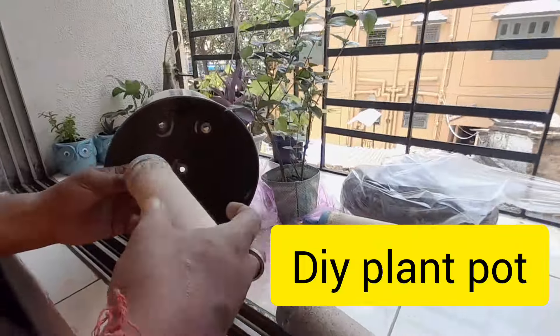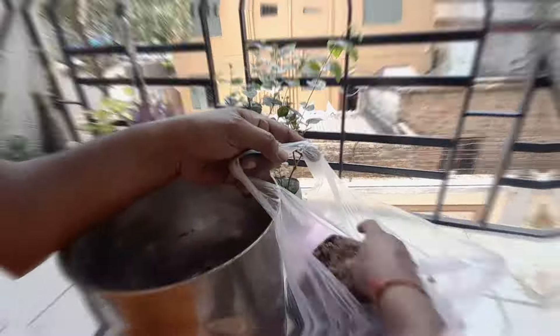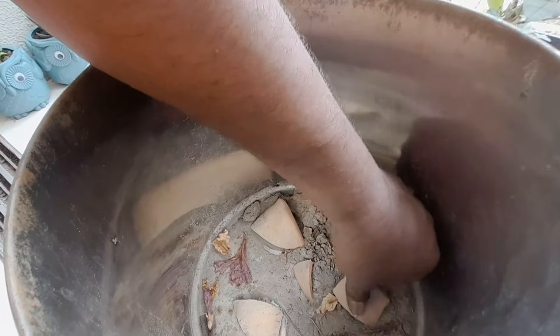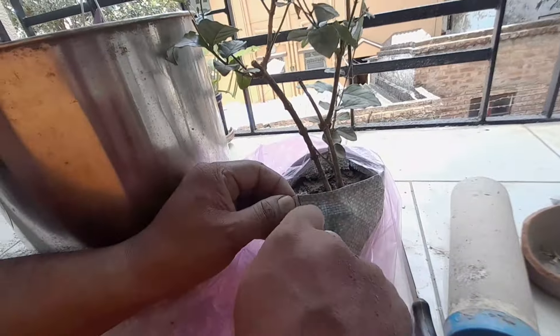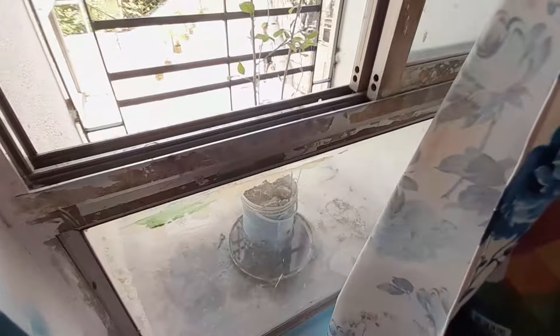So I am decorating it right now. We will show full details in the video. It's my husband's idea. And yes, we are doing this. This is a small tree, and she is a very beautiful flower.